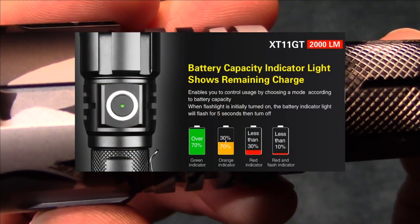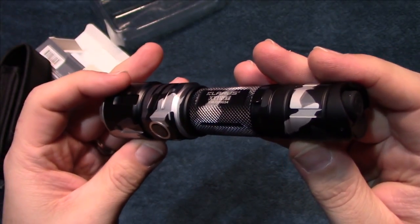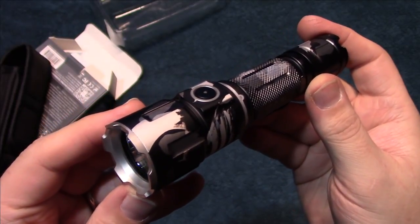At the beginning it will let you know your battery level. All right, let's take this outside and see how it does in the wilderness.